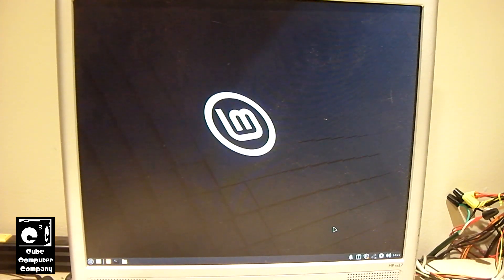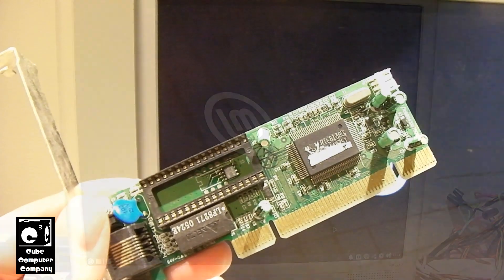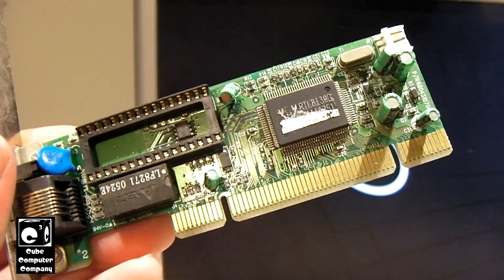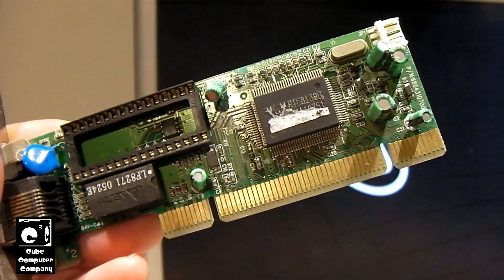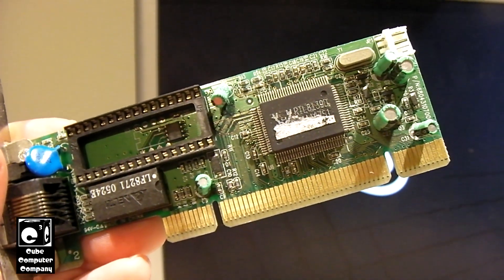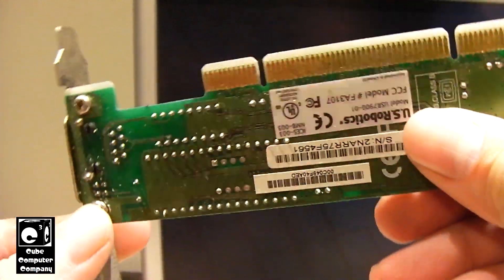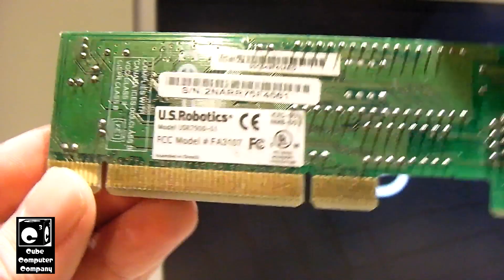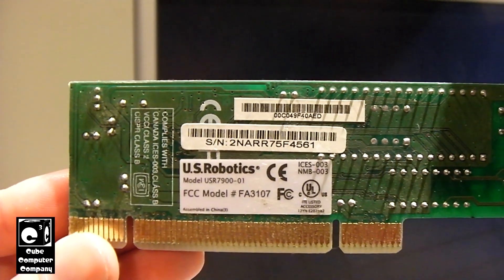Let's go ahead and find ourselves a different card. I found this Realtek RTL8139D — an old US Robotics card. We'll drop that in there and see what we get.